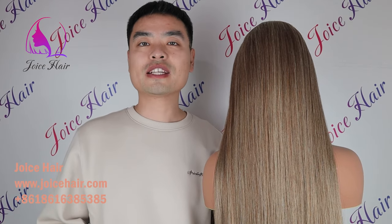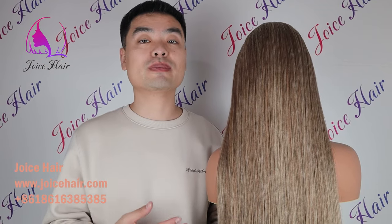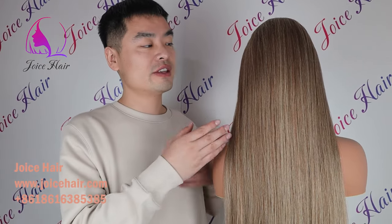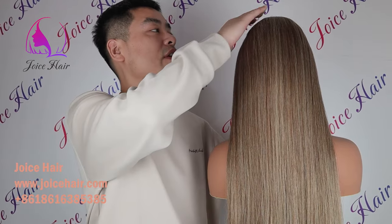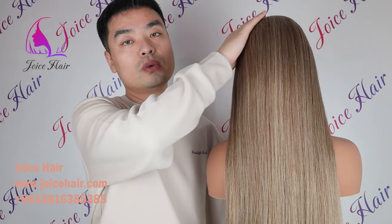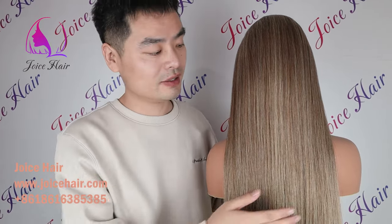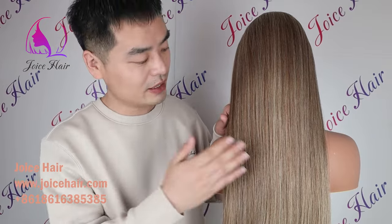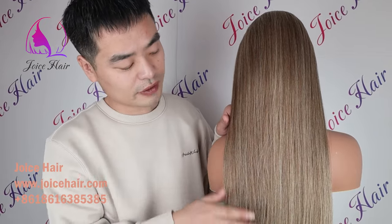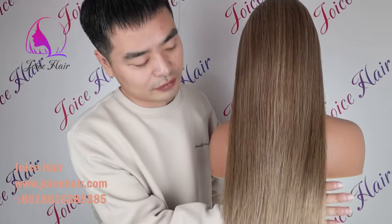Hello everyone, welcome to my channel. This is Anthony from Joy's Hair. Today's video I will show you a customized color wig. On the top it is made of color 1B root and also a mix of colorful and color 613. Look how beautiful the hair is blended, mixing the colorful and color 613 together.